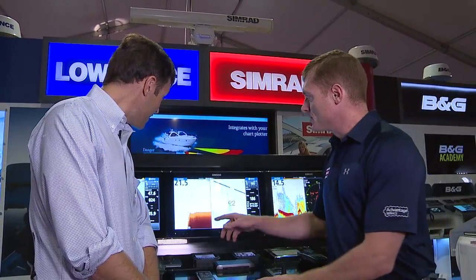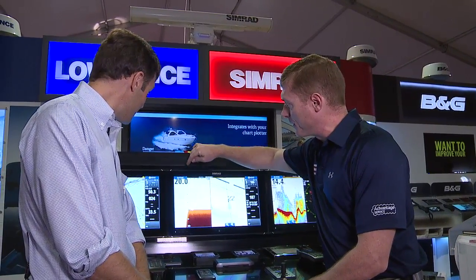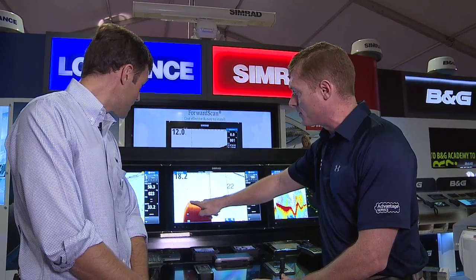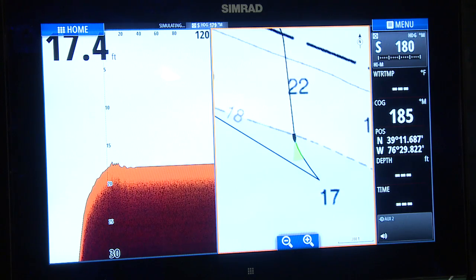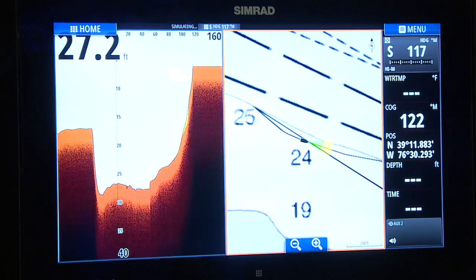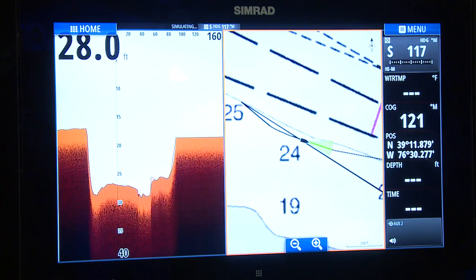This is it on the screen right here. Essentially what we're looking at on this side, we can see history back here and forward looking ahead of the boat. It's about 20 feet deep out ahead of the boat and it's all green. It shows in our ice cream cone where we're safe. If we got into shallow water, it's going to show us a red or a yellow alarm to tell us that we're in danger — we better slow down and turn.